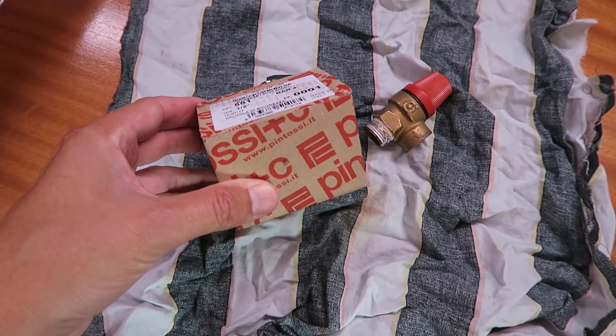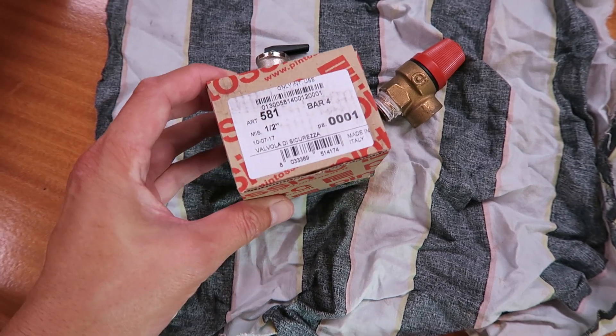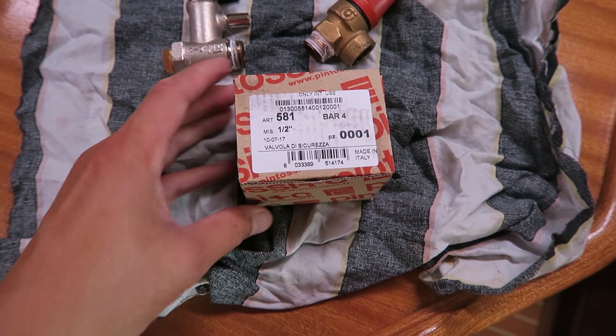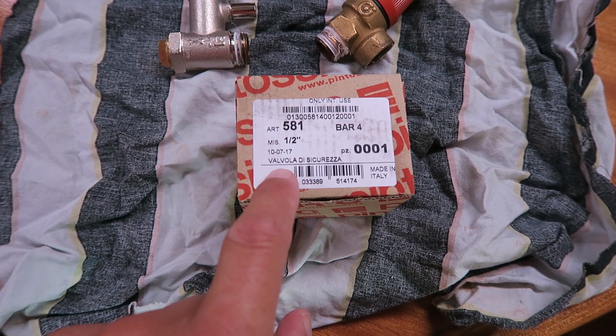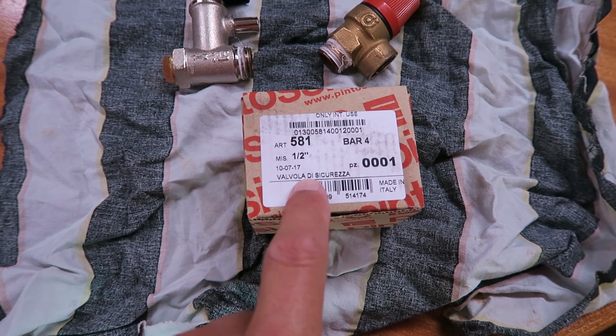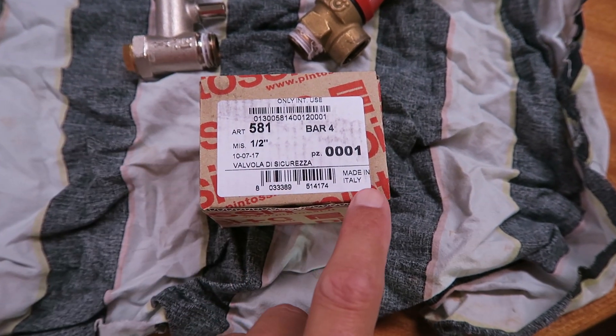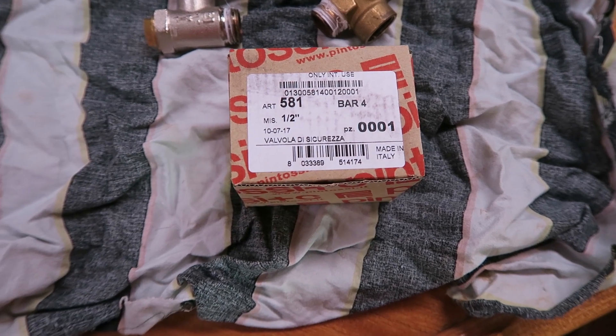Today I have bought a brand new one instead. It is made in Italy.